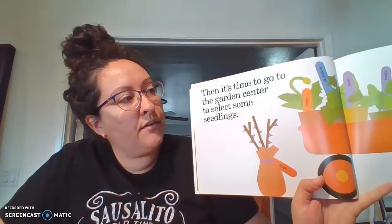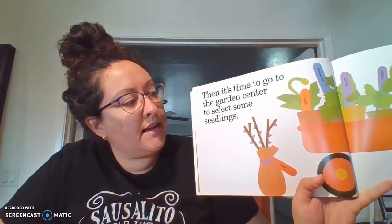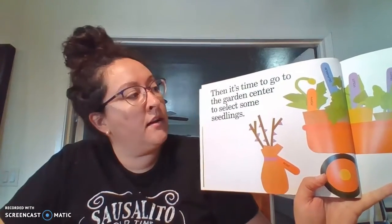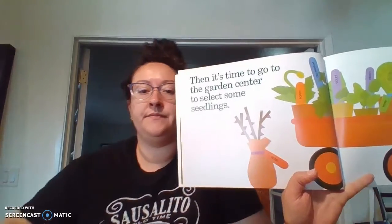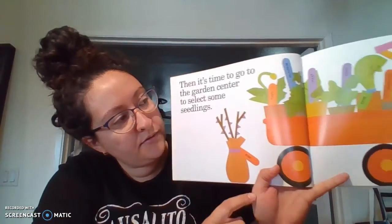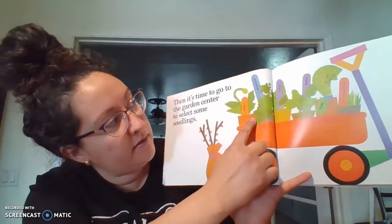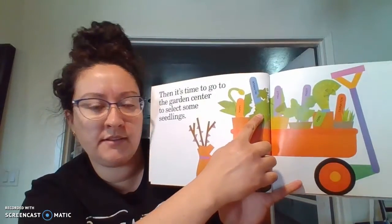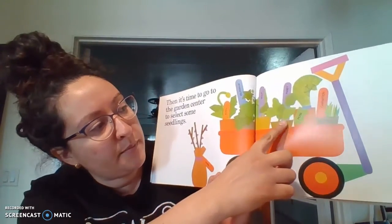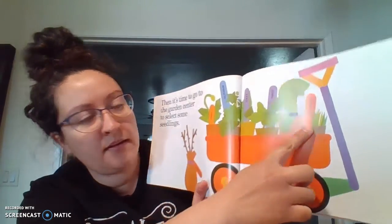Then it's time to go to the garden center and select some seedlings. So they bought a rose, a poppy, a delphinium — I think that's how I pronounce that one — a violet, a pansy, a fern, and a carnation.